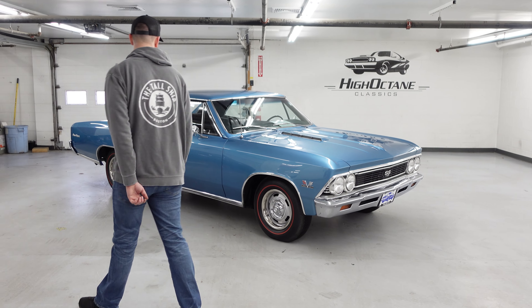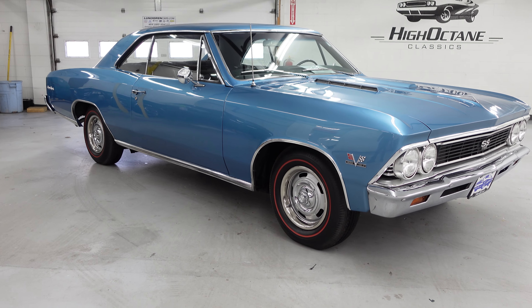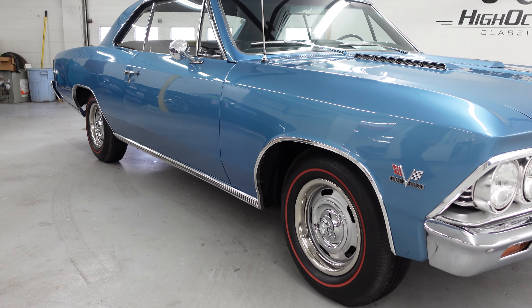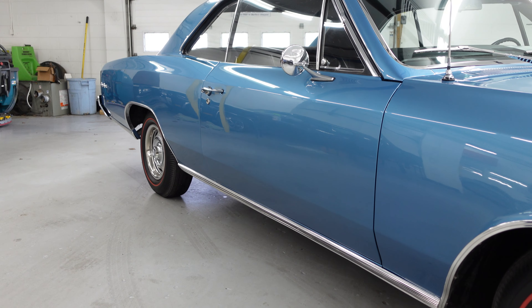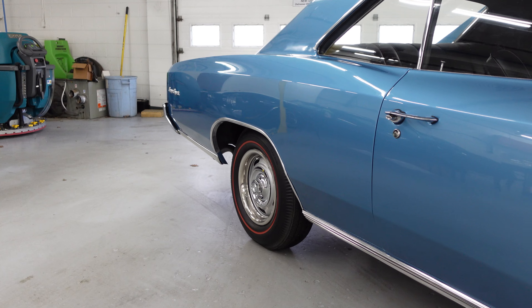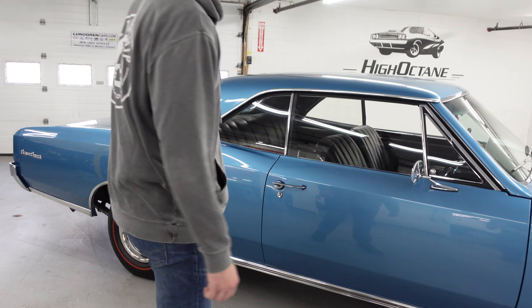The paint on this car is excellent. The car was stored about 10 years ago and looks phenomenal. There are no waves in the side of this car. I would rate the paint an 8.5 to 9 out of 10 — it's exceptional. 10 being a brand new car that rolled out of the factory.